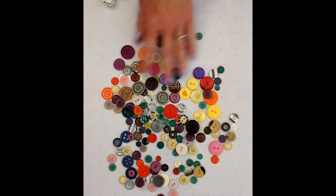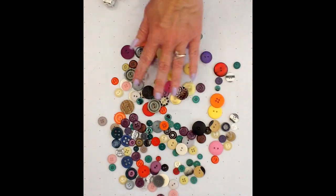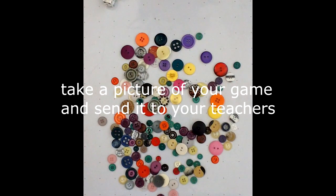So have fun with the buttons. Enjoy them. Let us know what you're doing with your buttons — take a picture and send it in. Thanks, friends.